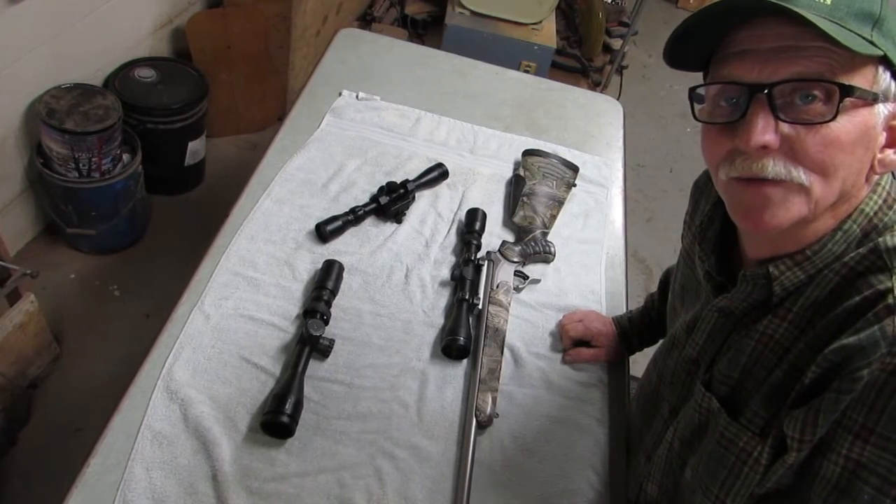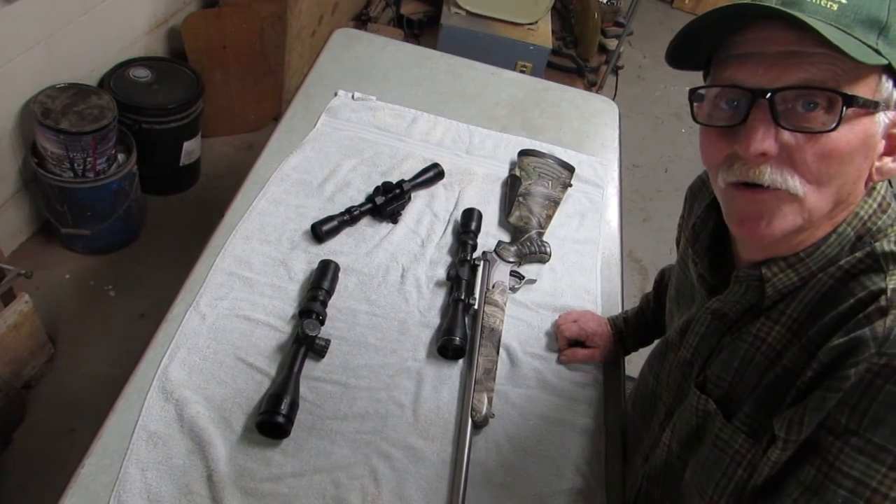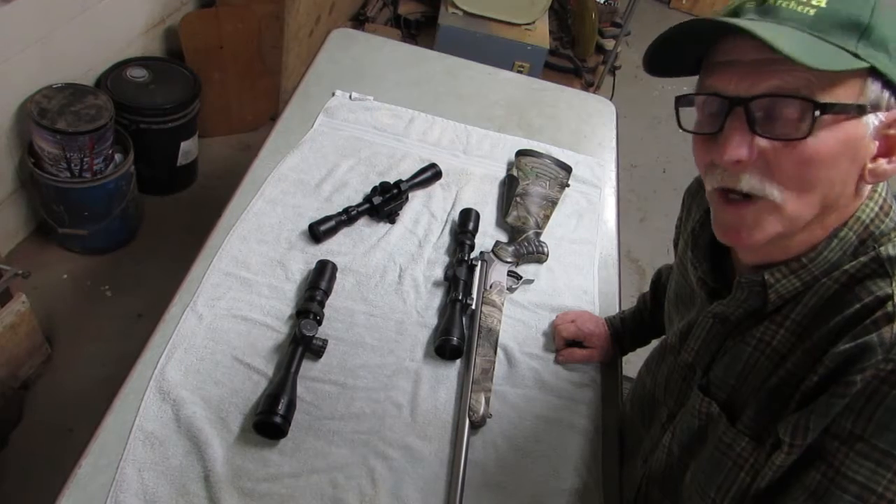Hey y'all, Kenny here. Thanks for joining me. Just a quick video to address a couple scope-related questions that I'm asked frequently.